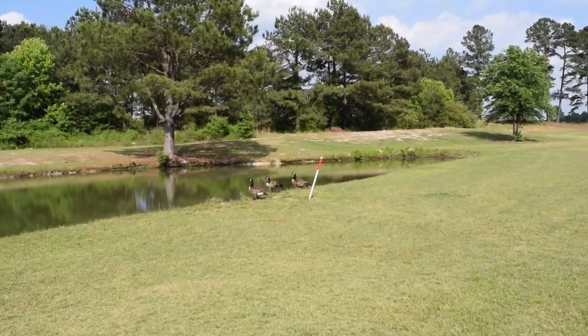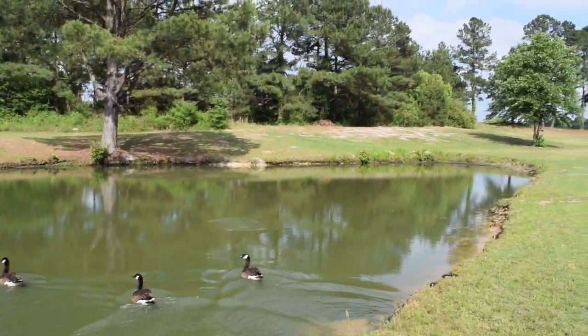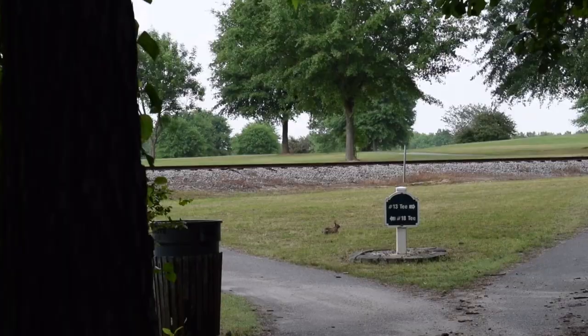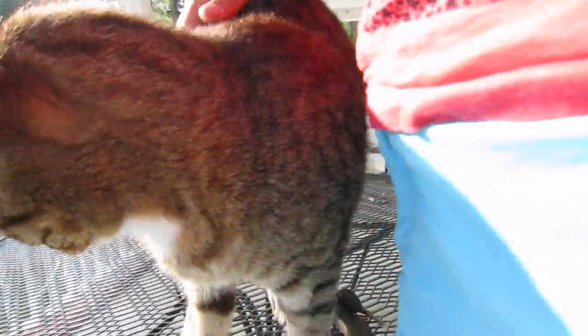I vlog animals — I vlog birds, I say hello to birds. Come here, little birdies. And turtles too. I have lots of other animals I vlog from the golf course. Another little rabbit. And this is my little buddy Tiger — say hello to the camera. So if you watch my vlogs, you'll get to see more of Tiger, more Princess, and more of the gang here at Cypress Creek. Say bye-bye, Tiger. Goodbye.